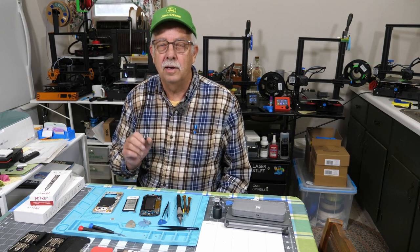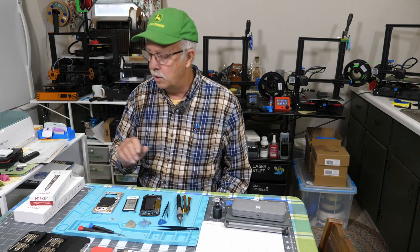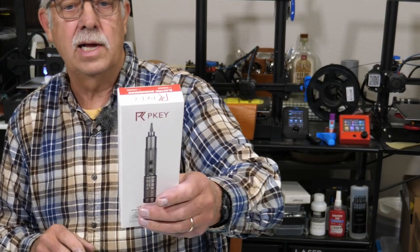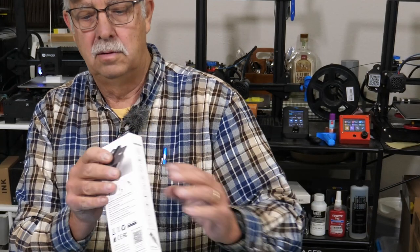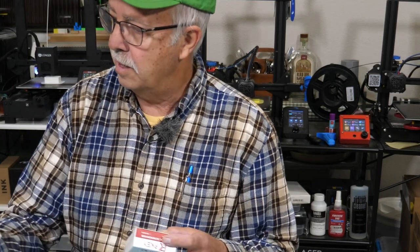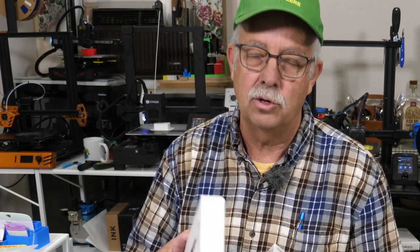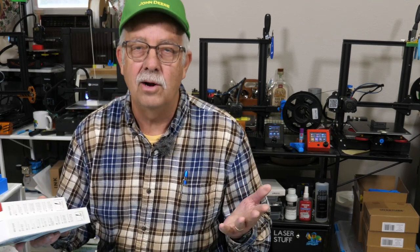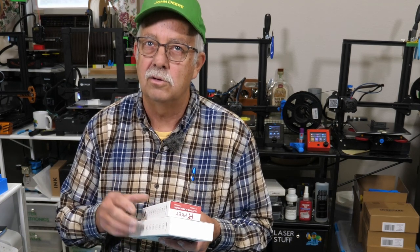I'm Roger. Welcome to the Loft Above the Shop. The two cordless screwdrivers I want to show you today are made by a company called P-Key. I've got two models: CS0631A and CS0233D. There will be links in the description if you're looking to get one of these. These were provided to me to test and demonstrate, which is what I'm going to do here. I also work on printers, laptops, and other small things, so every once in a while you need those tiny tools.